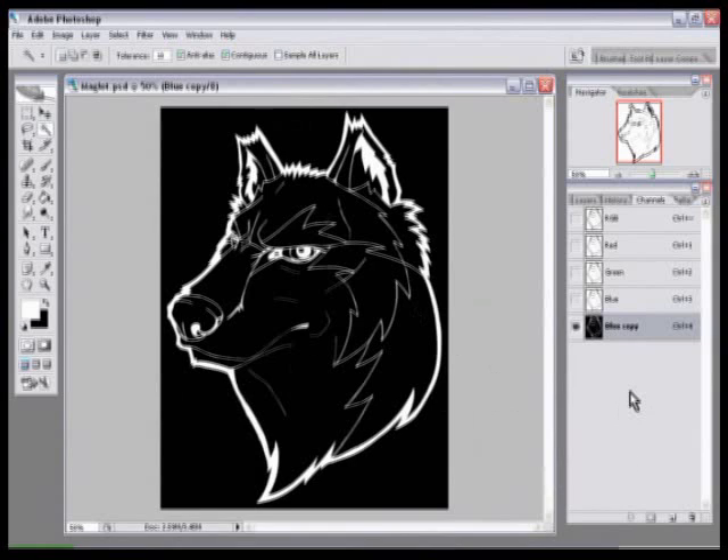What you do next is click this little round dotted icon at the bottom here — it says Load Channel as Selection. When you click on it, you'll see that all of your image has been surrounded by a marching ants kind of dotted line. This means that your lines are selected and only your lines.